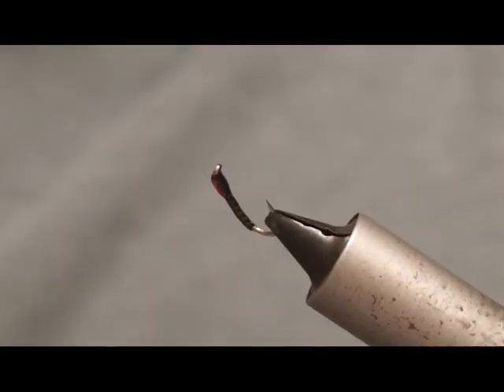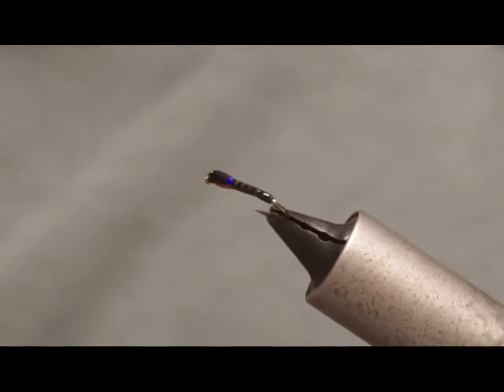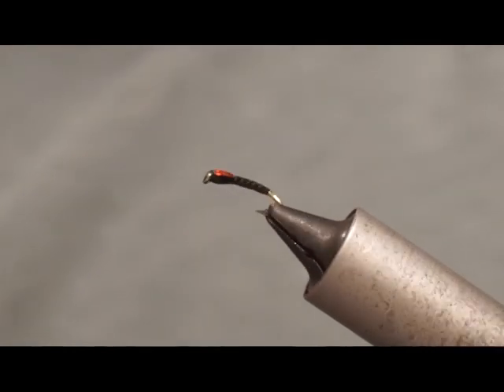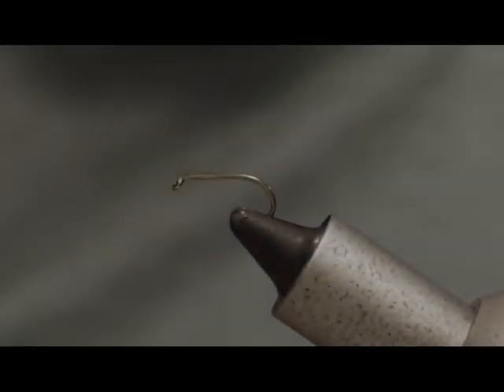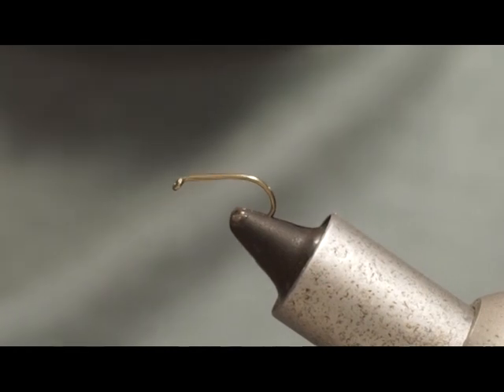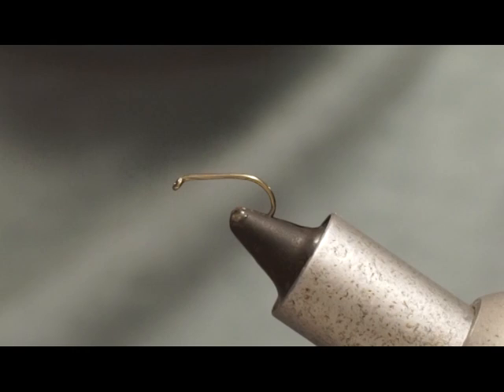Hello and welcome to ViceFly's YouTube channel. This is Episode 1 of the Fly Tying for Beginners series: Strip Quill Buzzer. Today we're going to be tying a Stripped Quill Black and Red Holographic Buzzer.